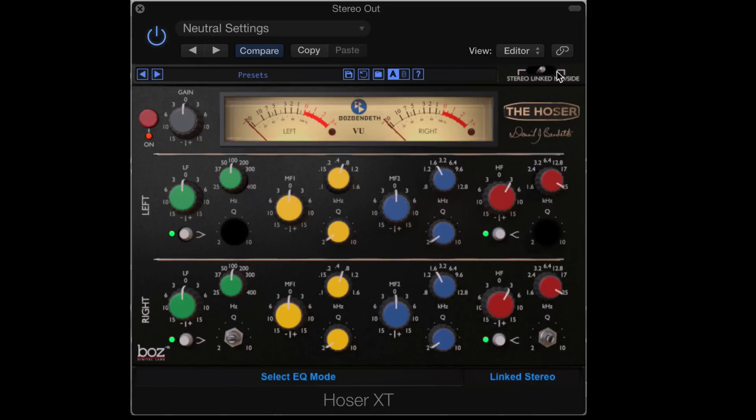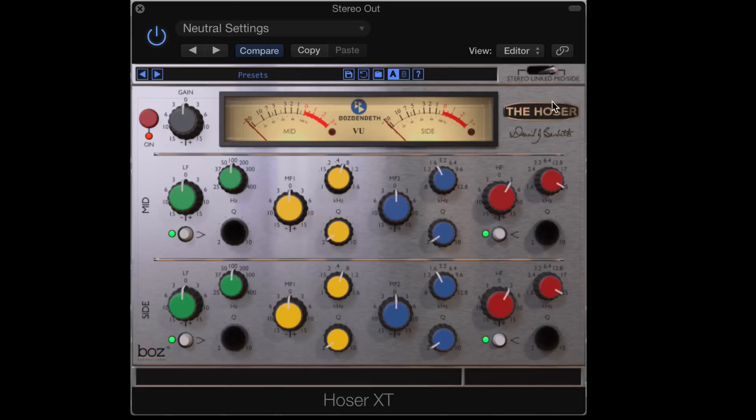And the third thing is that it works in a mid-side mode. For those of you who don't know what mid-side processing is, it separates the signal into center and side elements. The center or mid contains all the info that appears on both the left and right, and the side contains the info that differs between the left and right. So it's kind of like sum and difference — the mid contains the sum, everything that's the same on both sides, and the side contains the difference, all the frequencies that are different. This really allows us to zero in on the frequency range in a unique way, especially given that we can control them separately.